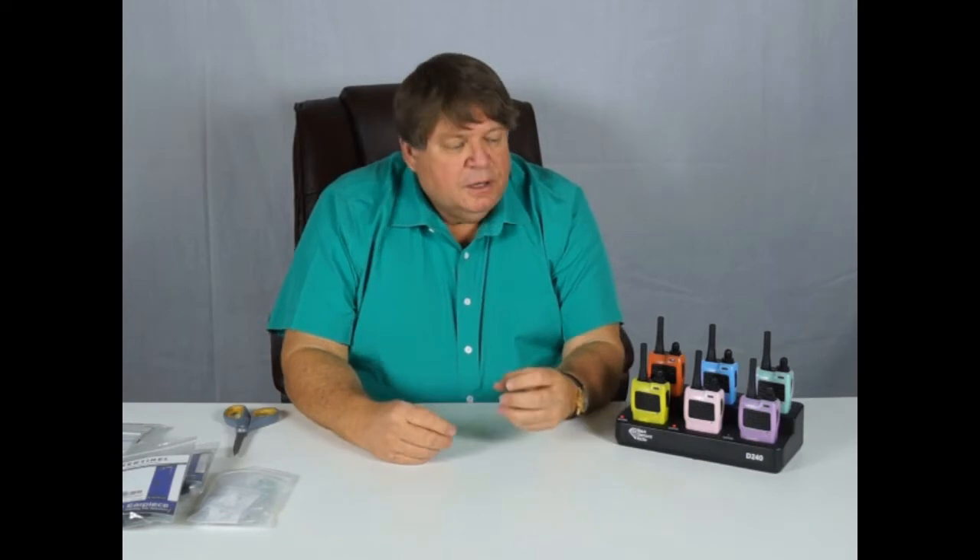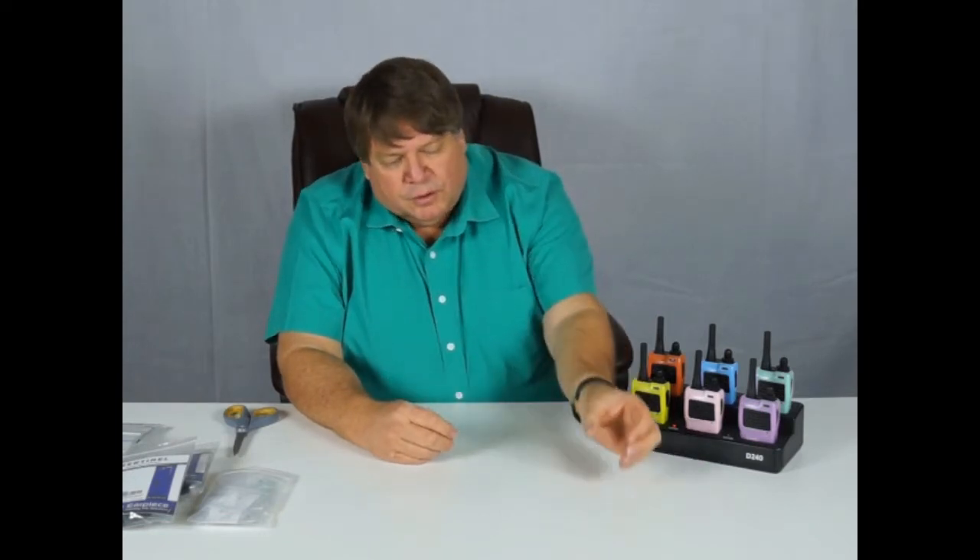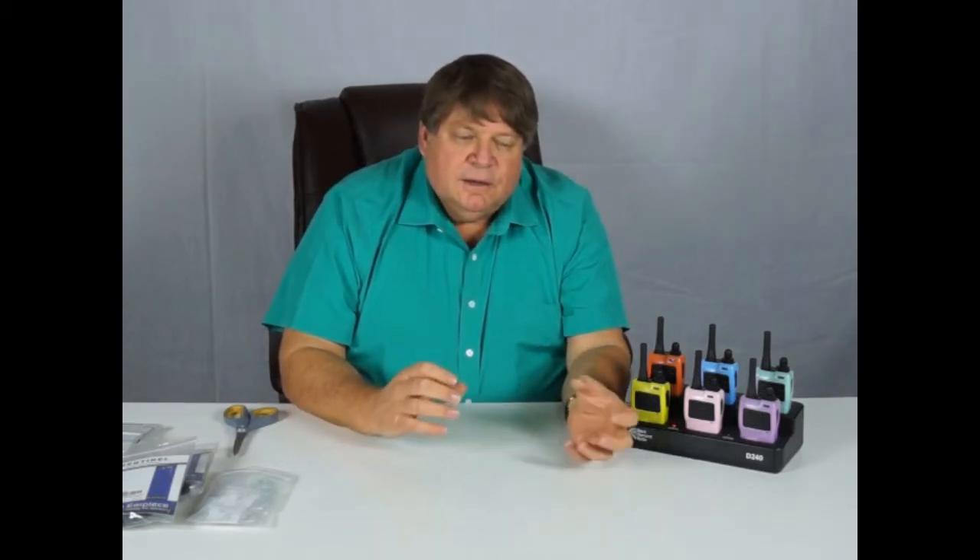The downside of analog is interference. With your digital communicators, you won't have that, because what happens is one radio talks directly to another radio — it's almost like there's a phone number it dials. So even though channels 7 through 9 work very similar to your analog radios, in the background they aren't doing the same thing.